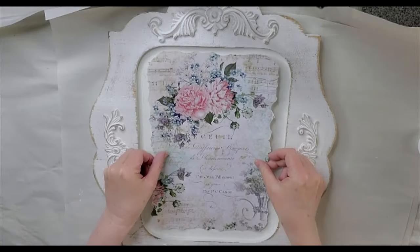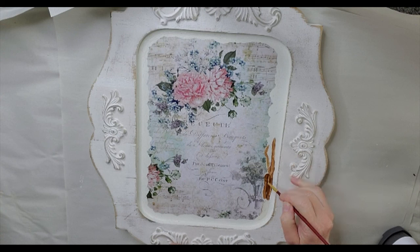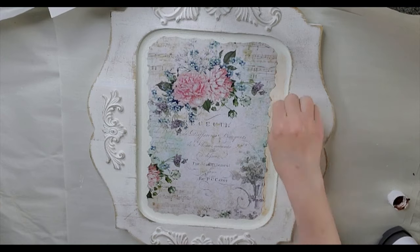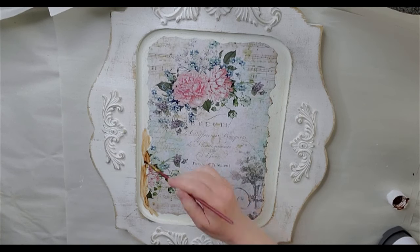Let's go ahead and place the paper on and smooth it out. Now that that's done, I want to go ahead and add some Brown Iron Oxide paint just to kind of darken up the edges. It's watered down just a little bit and I'm taking a damp piece of paper towel and rubbing the excess off.